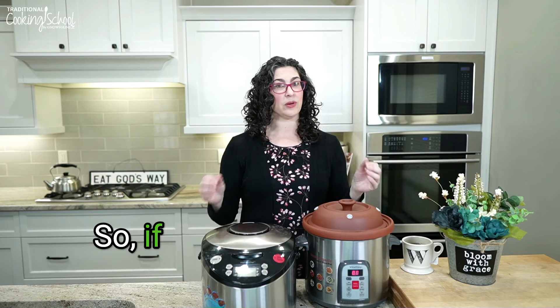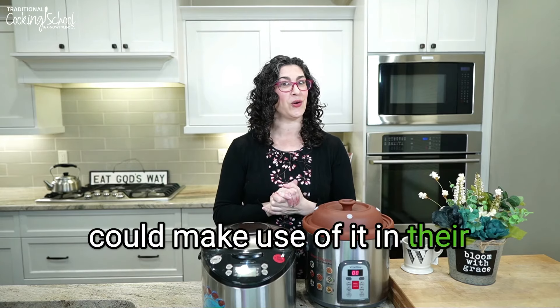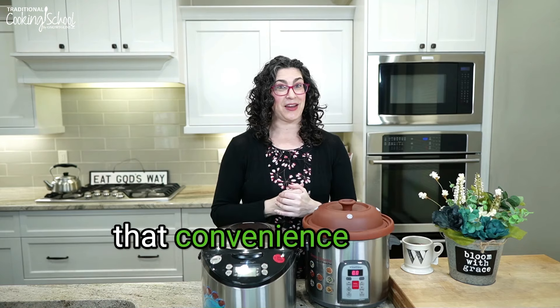Number five: it's hands-free cooking. An Instant Pot is hands-free, a conventional crock pot is hands-free — well, this is as well. If you are a person who loves hands-free cooking and loves cookers with multiple functions, this is going to be very versatile and practically anybody could make use of it because of that convenience factor.